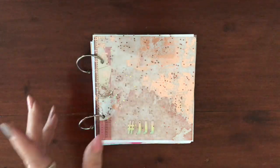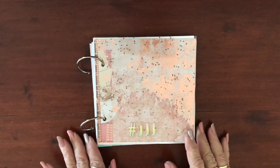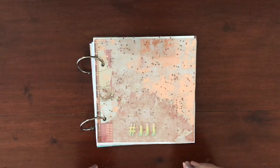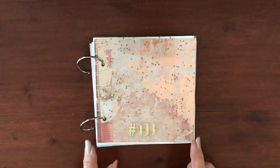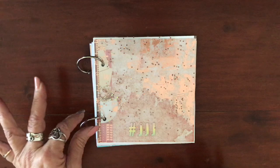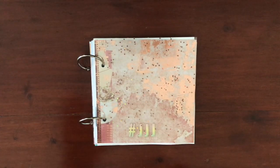Hi everyone, welcome back to my channel. Today I thought I would pop on quickly and show you a way of making a junk journal really quickly — without having to use needle and thread and staples. I use these gorgeous clips that just make life so easy.